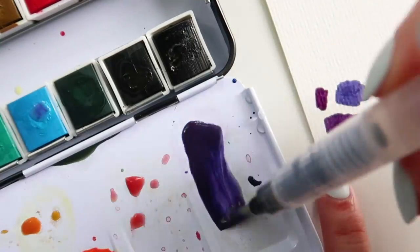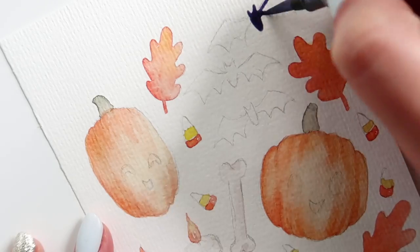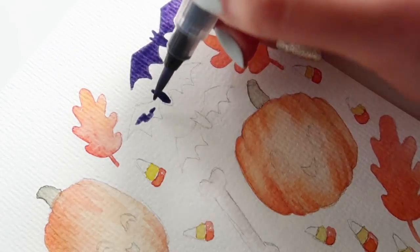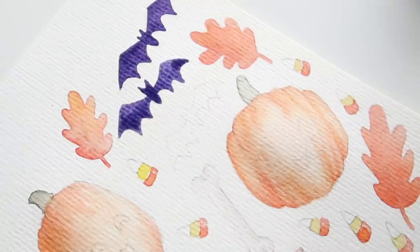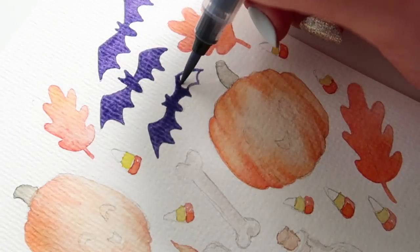After I was satisfied with the level of saturation from the watercolor paints, I went in with graphite and colored pencil to add some outlining here and there to add definition to my little cute Halloween objects.